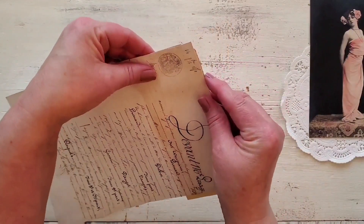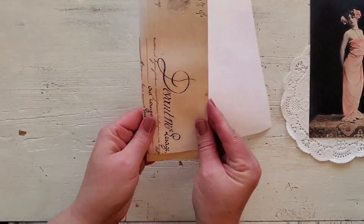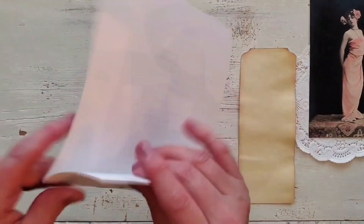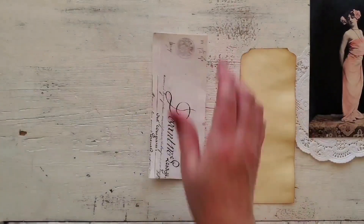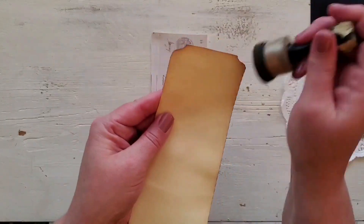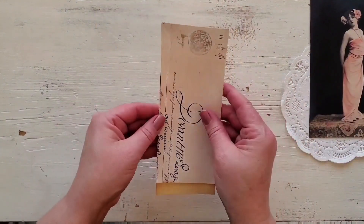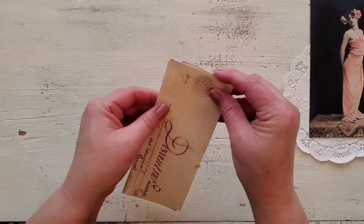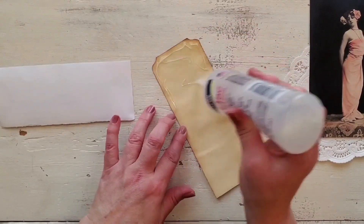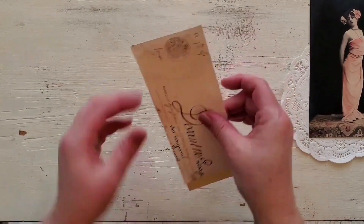I'm going to use this script, turning it sideways so that the strip goes vertically. I really liked the top of that paper because the script was a little bit bigger there and it was just really pretty. I like the stamp at the top as well. I'm just inking around the edges so that if anything overlaps it will look a little bit aged. Then I'm just going to glue that part down onto the manila tag.